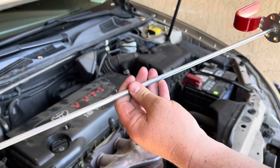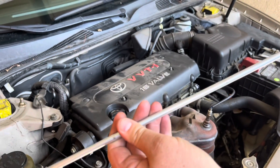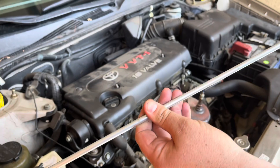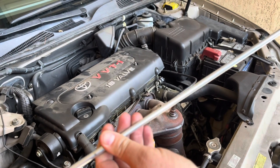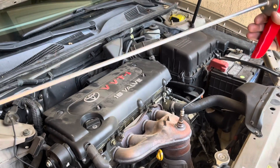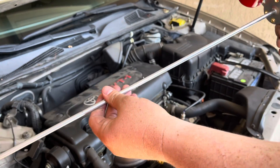So what is this you might ask? Well, this is going to help you check your lights and stuff in your vehicle by yourself. Now you might be asking me, how is that going to help me check lights and stuff in my car?